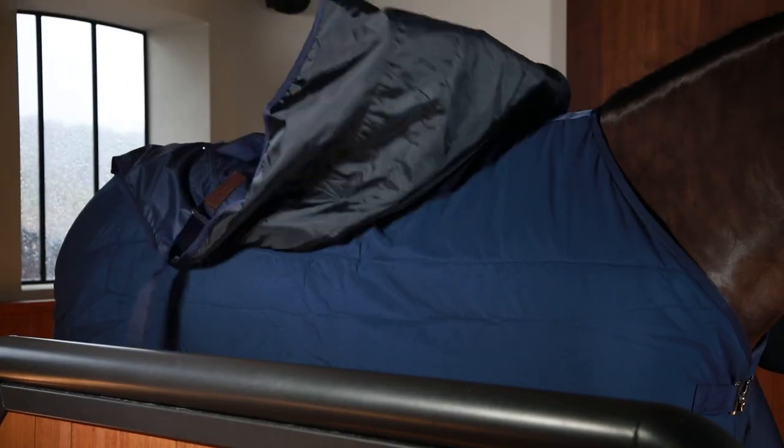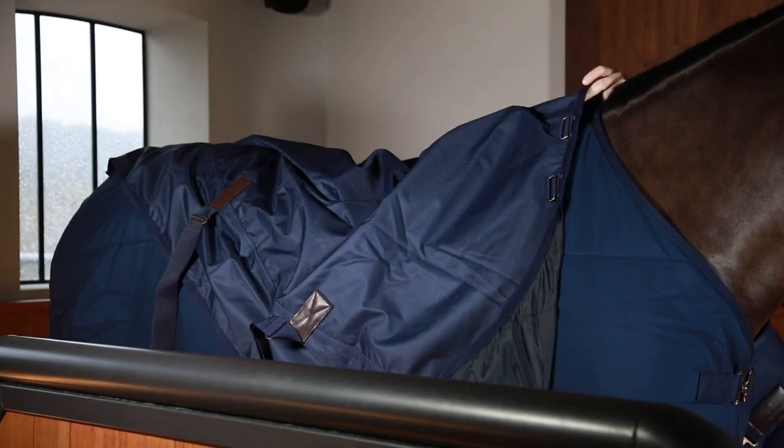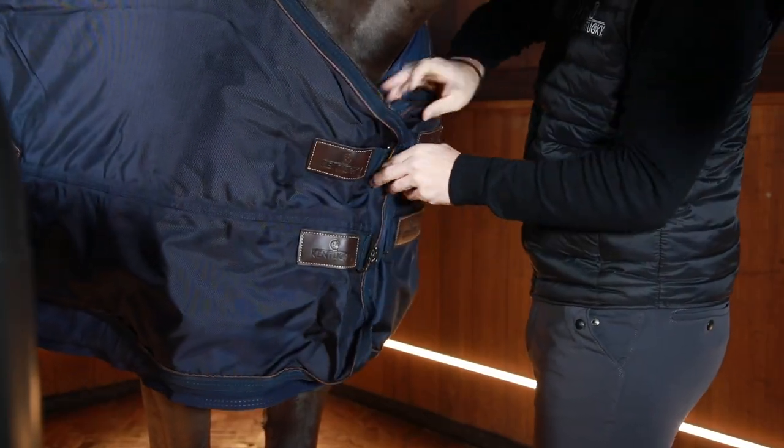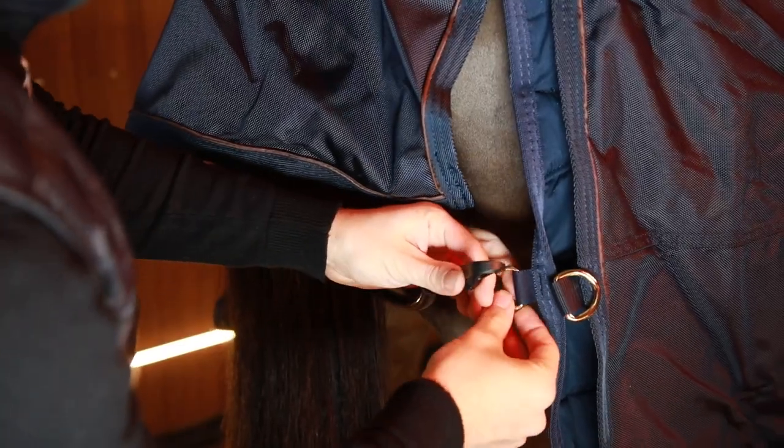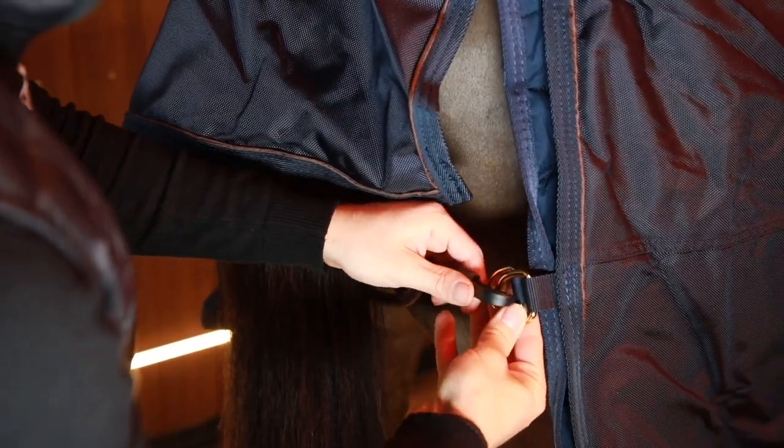Let's start with the similarities. Both rugs are compatible with other underrugs and necks. Like this you can play with the weights to put on your horse. You can also use the underrugs with a stable rug so that you have more options when it comes to weight.